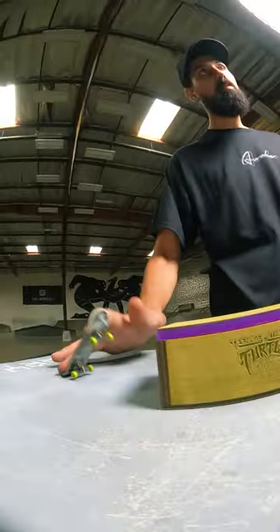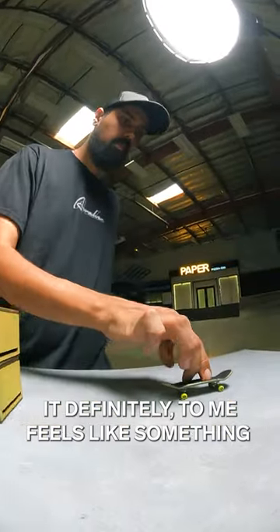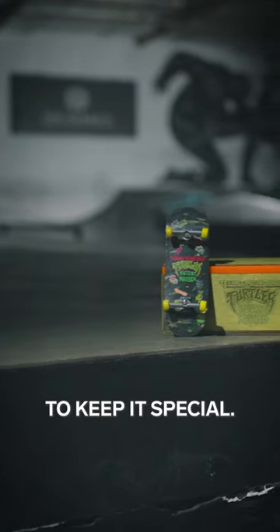And what would be angle iron on a fun box? We did 25 of each color to represent the four Ninja Turtles. It definitely, to me, feels like something that is Ninja Turtles, but this is sort of the way to keep it special.